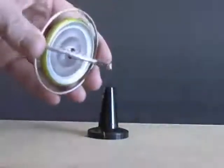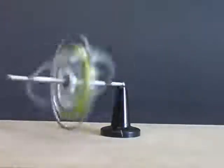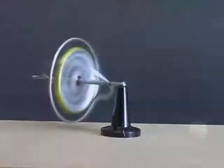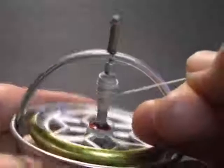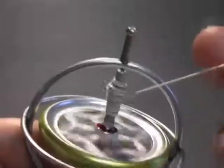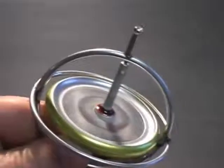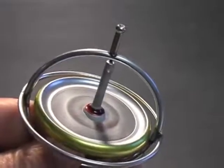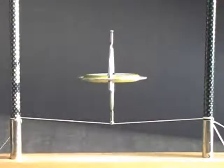This interesting behavior is difficult to explain. Physicists have determined that a rotating wheel has angular momentum, similar to the momentum that a stone flying through the air has. To change the direction of the stone requires a force. Similarly, changing the orientation of the rotating wheel requires force. The spinning wheel prefers to stay oriented as it is, and it resists any attempt to change that orientation.